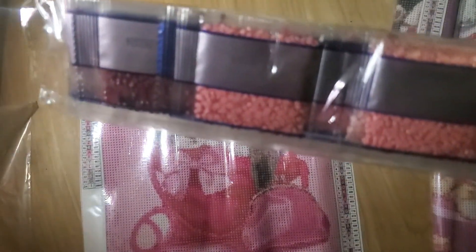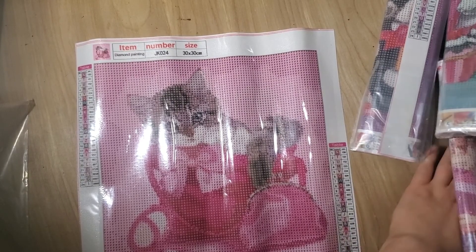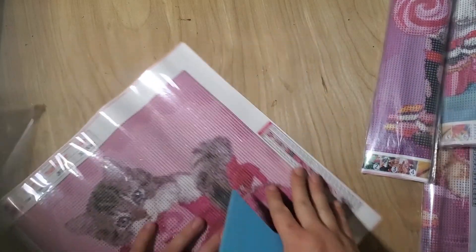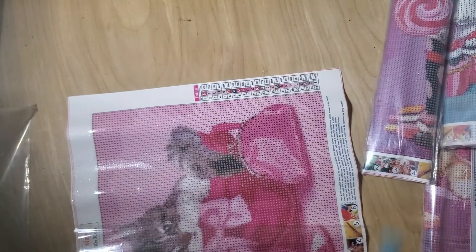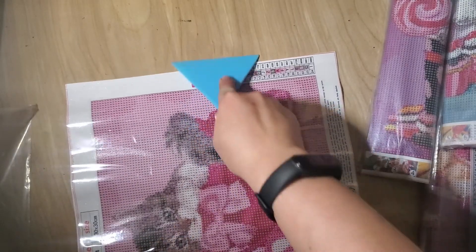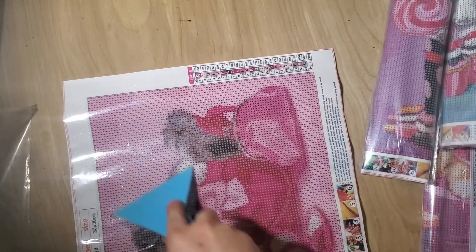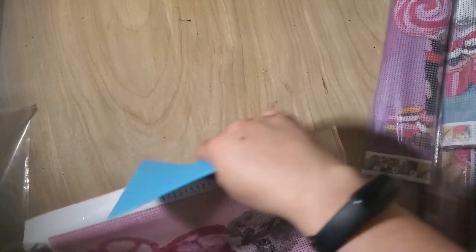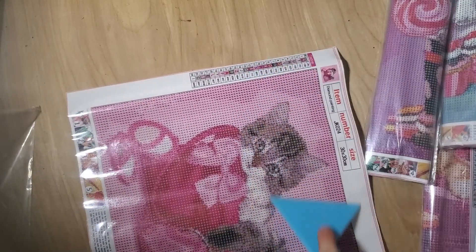Pink is probably my least favorite color, so this one's probably one of my least favorites I'm gonna run across out of all these. It's like a purse and stuff like that — I'm not into any of that. So this one being makeup, purse, and pink — completely not my style.